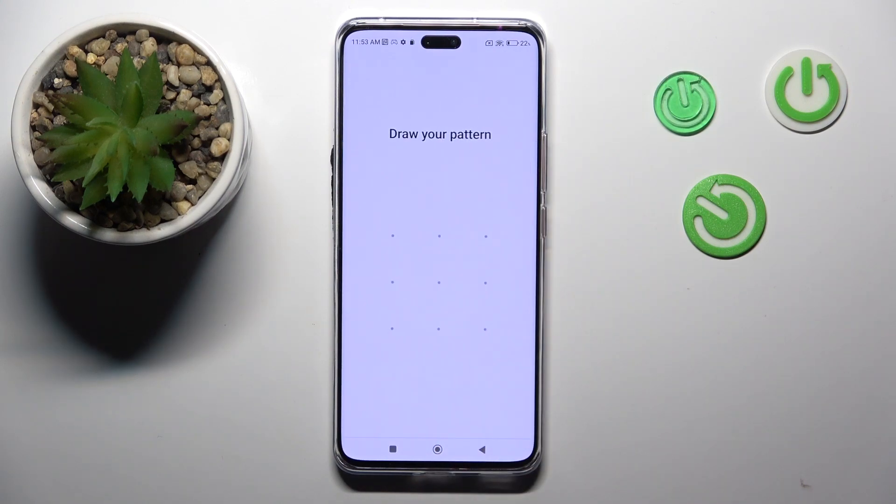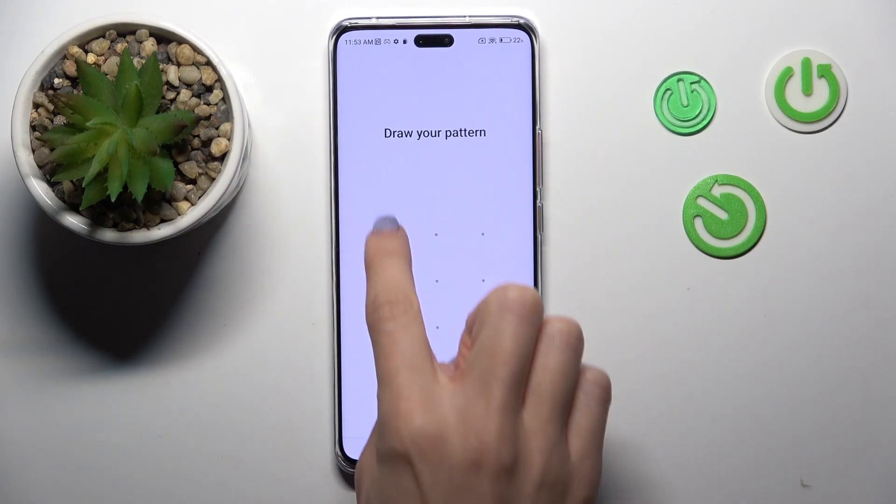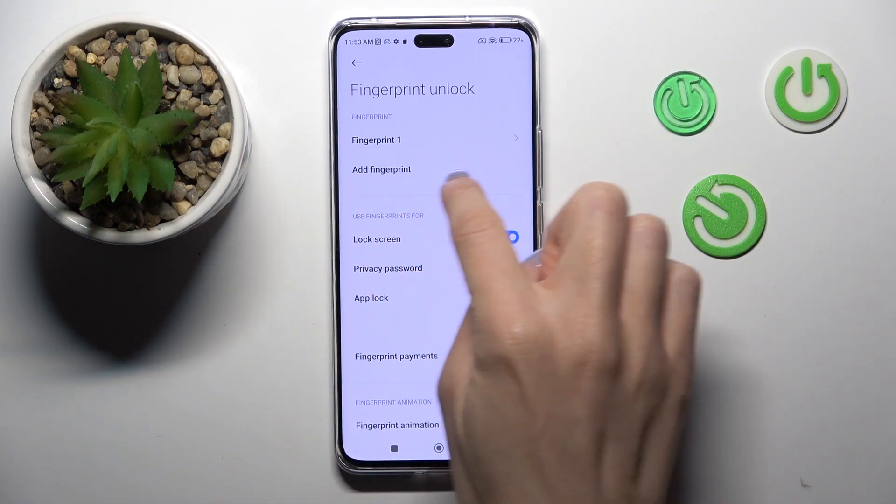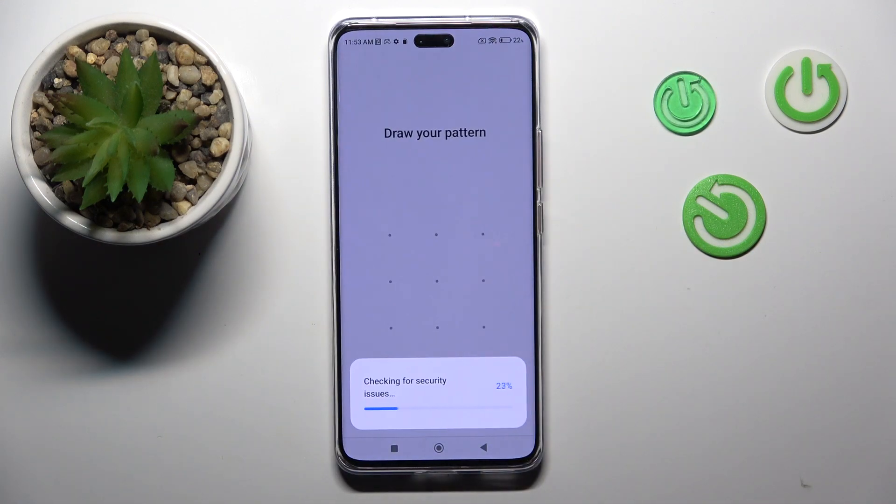Click on Fingerprint Unlock. Draw your unlock pattern if you have one — and if you don't, you will have to provide a new one. This pattern will be the backup to your fingerprint, so you can use either a pattern or your fingerprint. Once you do that, click on Add Fingerprint.